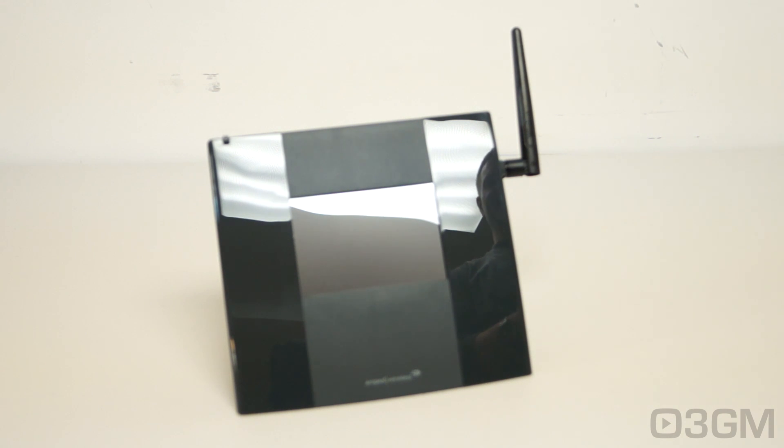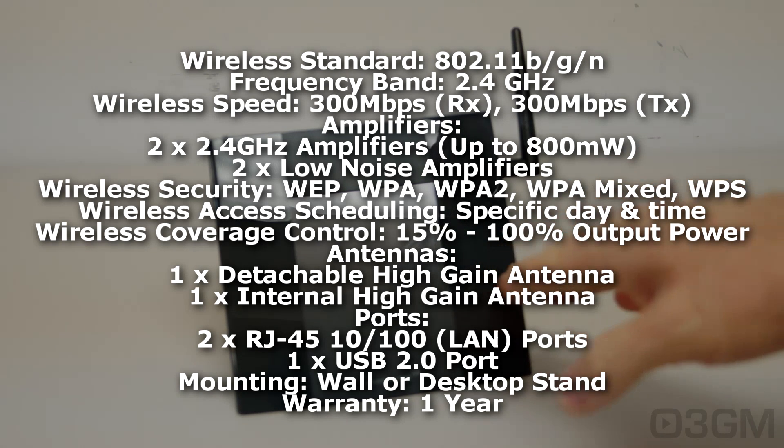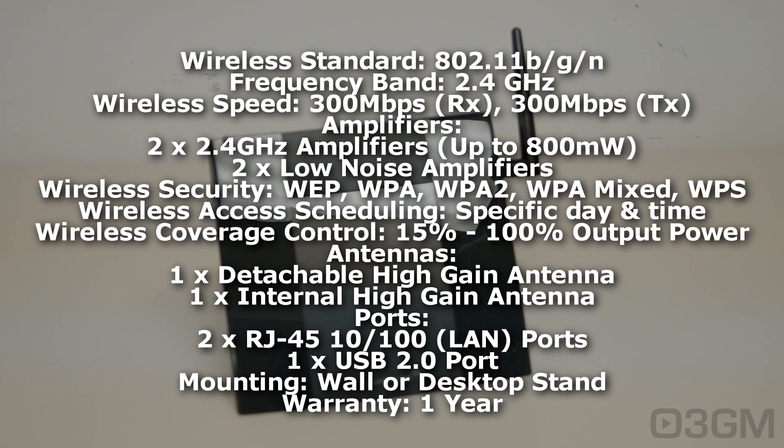Before I show you how to set this thing up using the fancy 3.5-inch touchscreen display, let's go through the specifications — the boring stuff. It supports 802.11 B/G/N networks. It is 2.4 GHz, not 5 GHz. The wireless speed will vary depending on where you have this in relationship to the Wi-Fi router and what's in between — about 300 megabits per second. This includes amplifiers, which you would not get from a cheap Wi-Fi extender. There are two 2.4 GHz amplifiers up to 800 milliwatts.